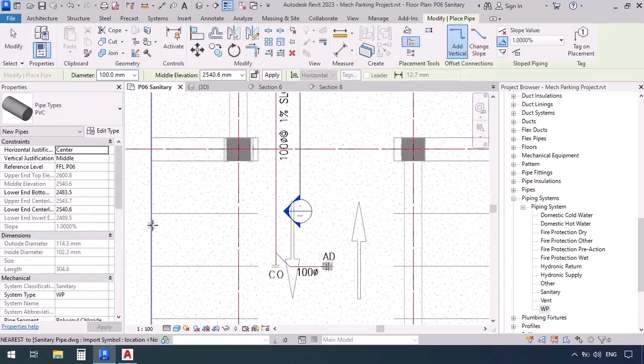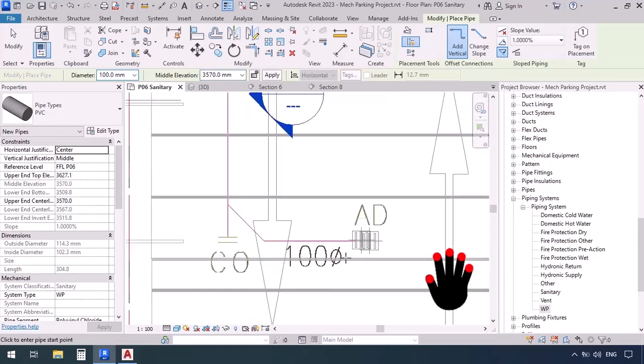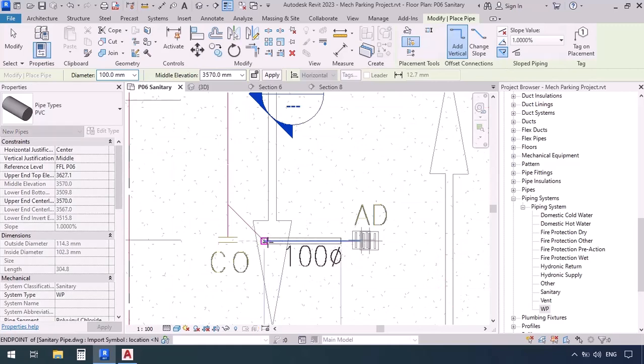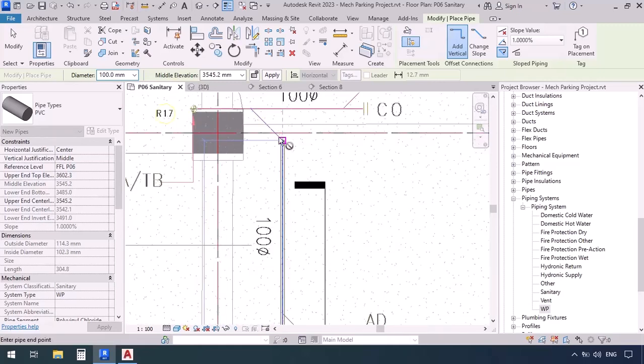Pipe command shortcut PI. Now check the left-hand rule: one — PVC; two — system type WP; three — the diameter; four — middle elevation, and because it's the beginning we give it the 3570 elevation we got earlier; five — slope. We're drawing from the drain to the riser, going farther from the drain, so slope down. Now click, click, then add a 45-degree angle, click again, ignore this drain along the way, go up and click, 45-degree angle and click, then near the riser click and escape.